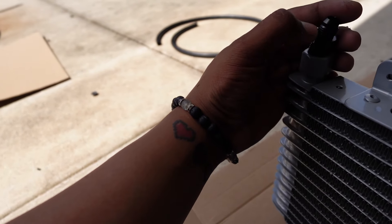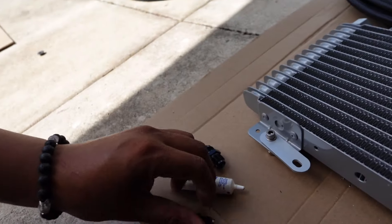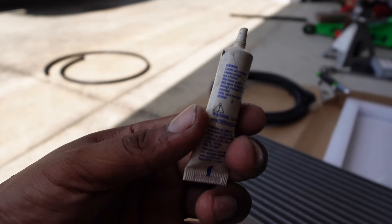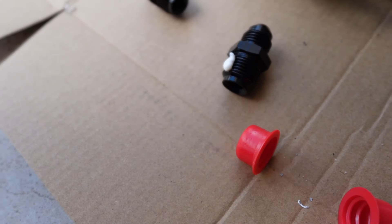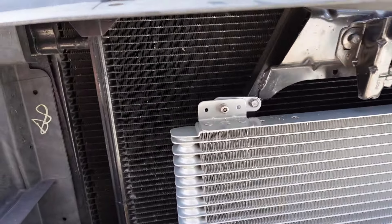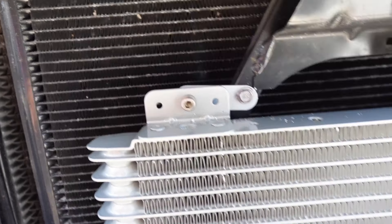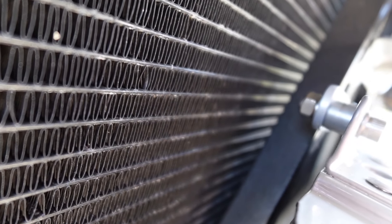Grille is now officially off and we have so much access to everything now. Now we can throw the bracket, the cooler, and the line. After removing the grille, the next step is to remove the lower bracket on the front of your vehicle. This is held on by two 10-millimeter bolts — do not lose these because you are going to be reusing them. Next step, we're going to run our brand new bracket in the same location using the same bolts, and the new bracket is now installed.